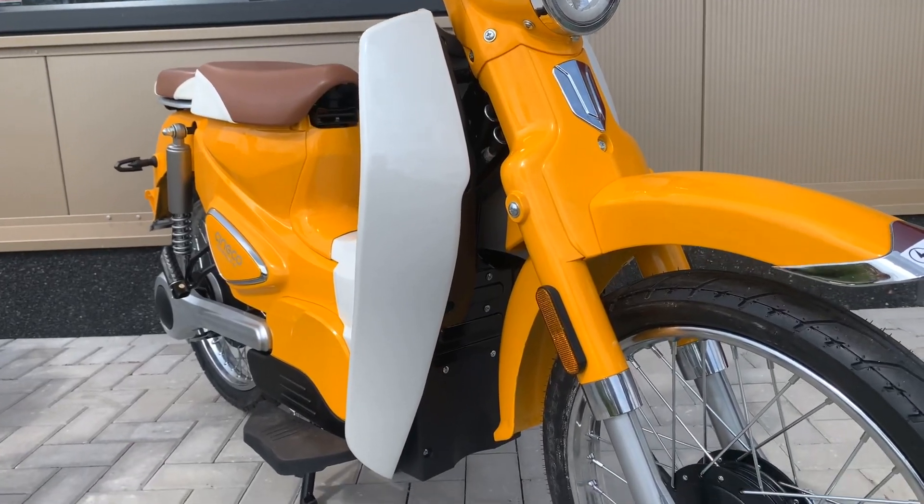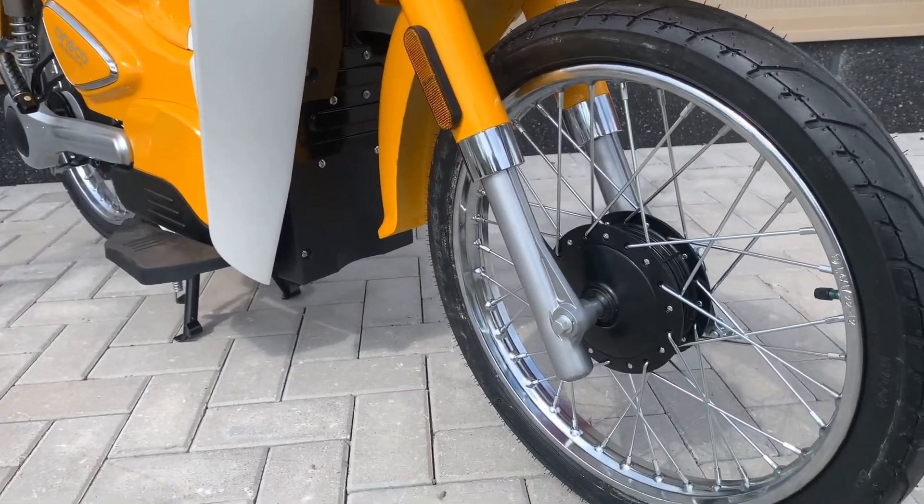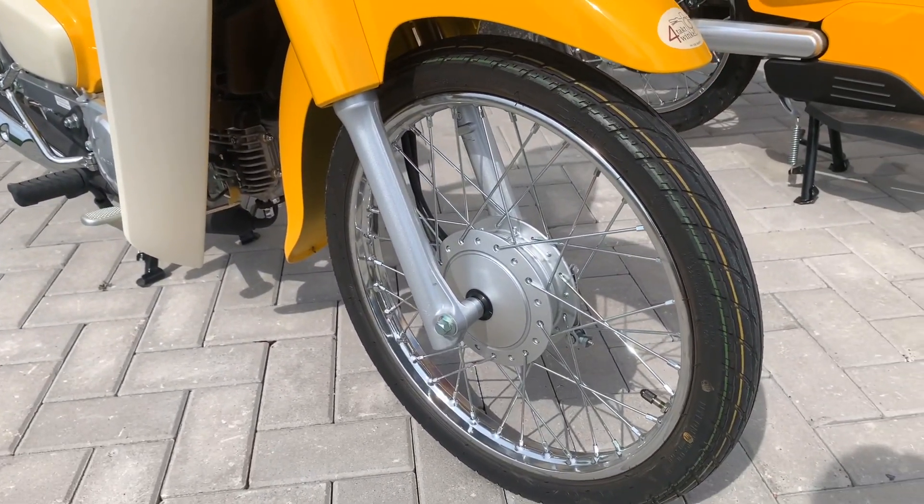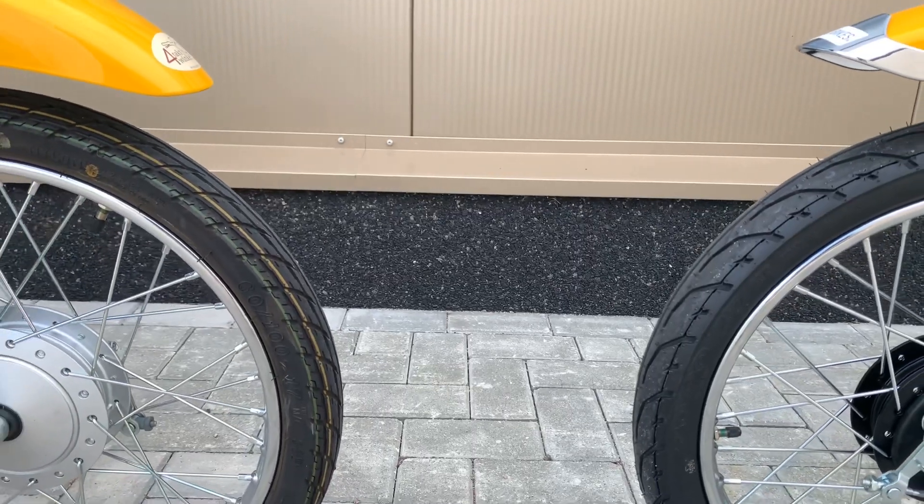Both bikes are equipped with a modern telescopic front fork, 110 mm drum brakes, and 17 inch spoked wheels. Even the tire profile is quite similar.